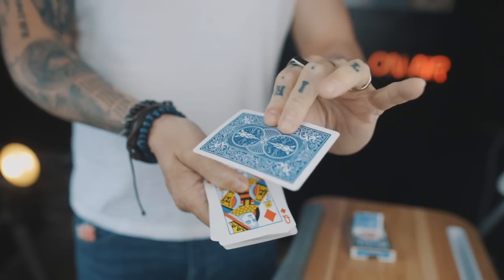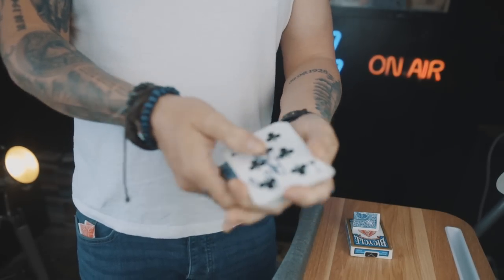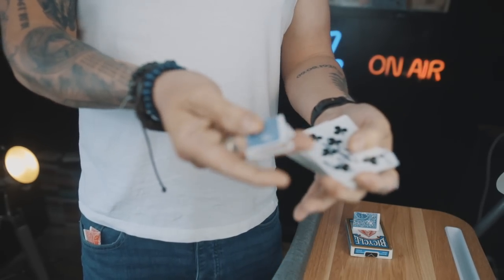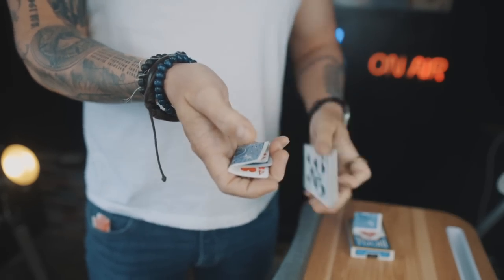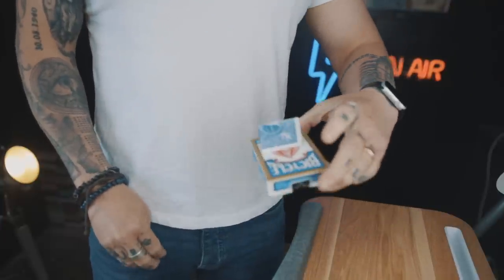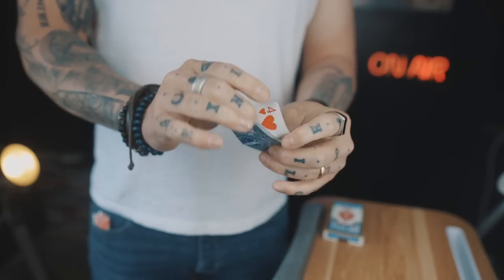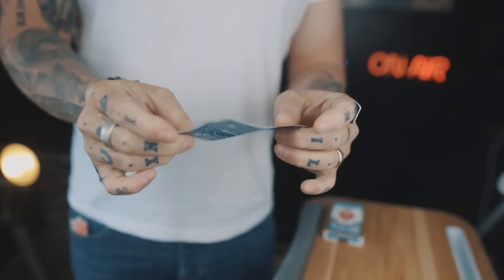They turn over the card that they think is their card and it's changed into a random card. Now you can spread through the deck if you want, but what you're going to do is just secretly steal this card away in finger palm — you'll notice it becomes in the same perfect orientation. The deck goes down as your hand comes to your side, you pick up the gimmick, you can hold it in any position you want, and you're simply going to switch that gimmick in and show that it's their signed card. That's a very simple, quick routine you can do with this.